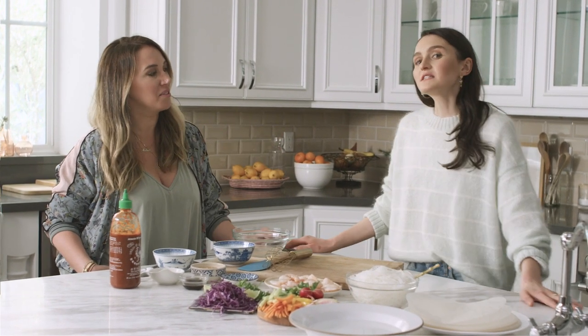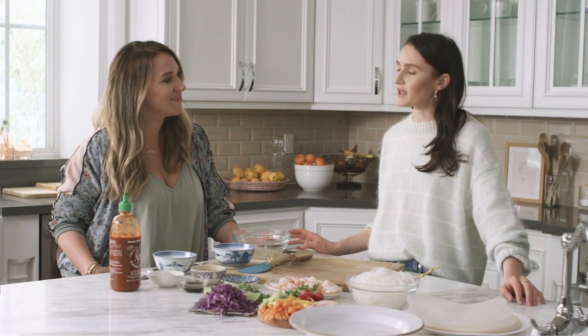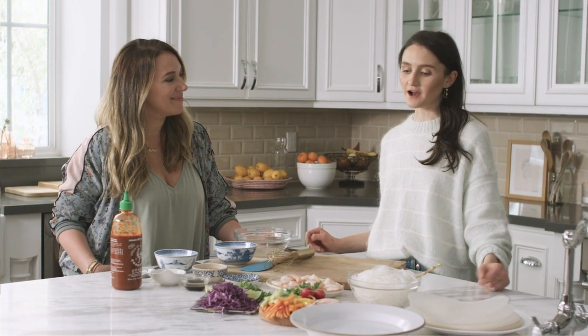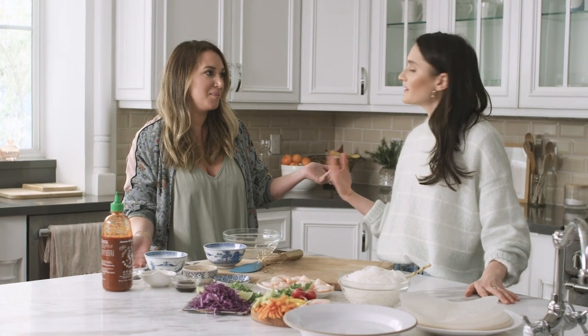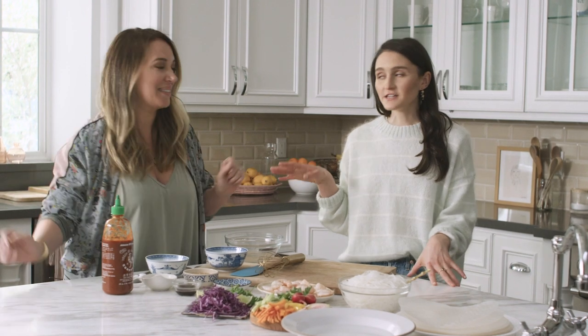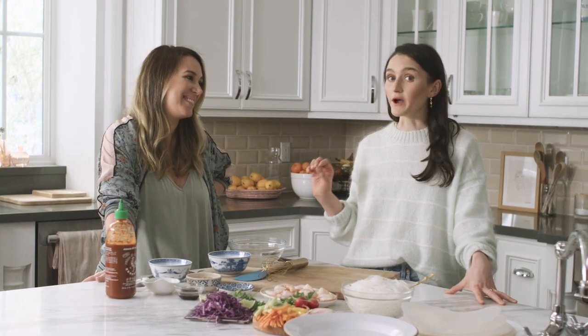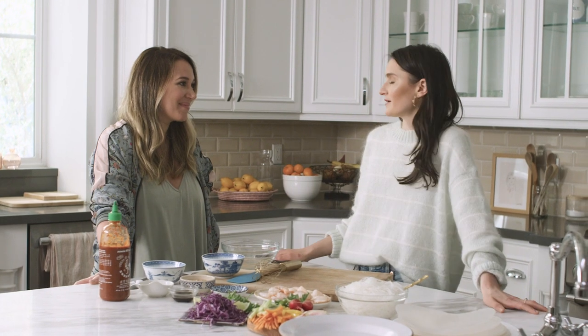I'm also very surprised that this is not like in your normal wheelhouse. I have made them before, but they intimidate me a little bit because I'm a perfectionist. I like to make things look really gorgeous and I can't get my rolls perfect. But ours are probably not going to be perfect because we're real, and that's okay — they're going to be delicious. Haley's going to share her tips because she has quite a few, and they're going to be incredible no matter what.